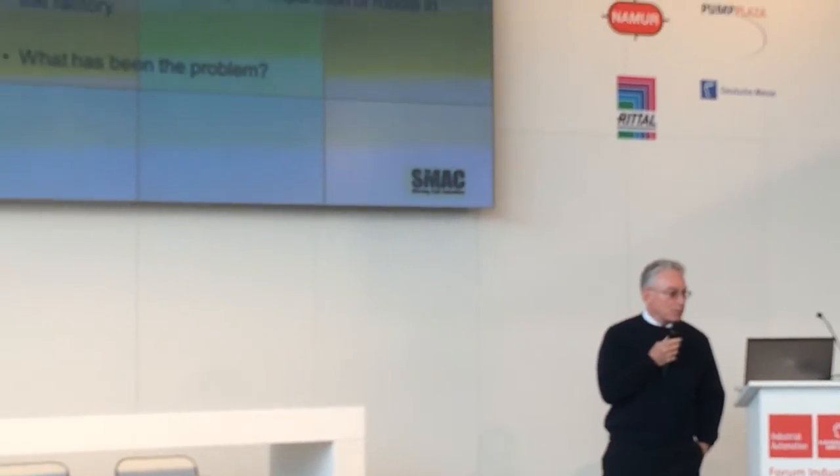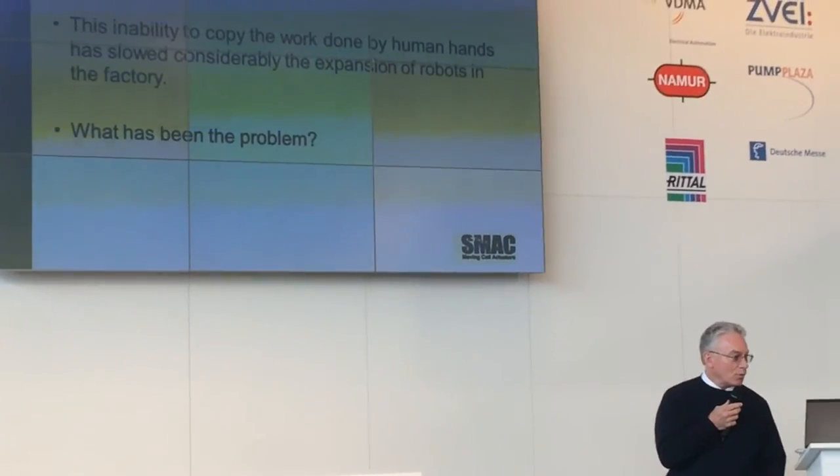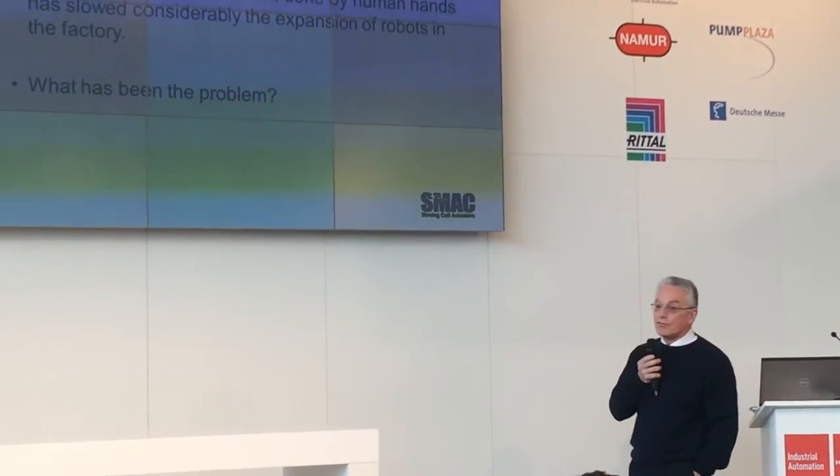So we haven't seen robotic hands and we haven't seen robotic fingers in automation. And why is that? What's the problem?